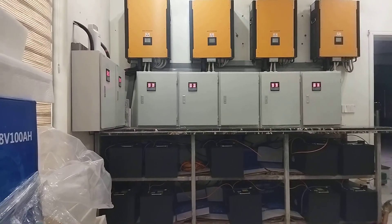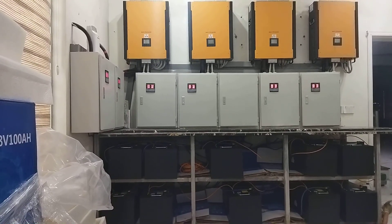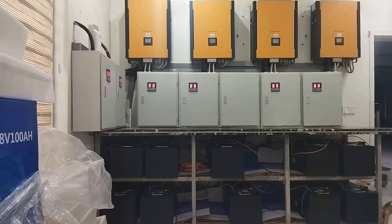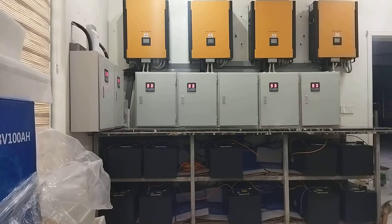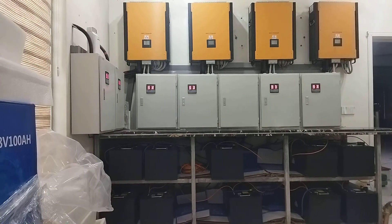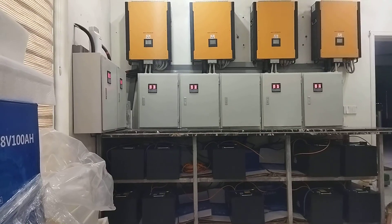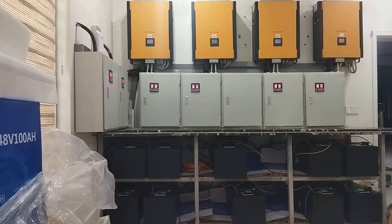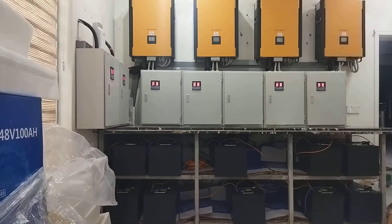We replaced the original battery bank which had 1600mAh gel batteries. The replacement consists of 10 banks connected with 1000mAh each, totaling about 96kWh. We also used LiFePO4 and Big Chief batteries in this system, installed on a communication cable, with all batteries installed in a 10×10 configuration.